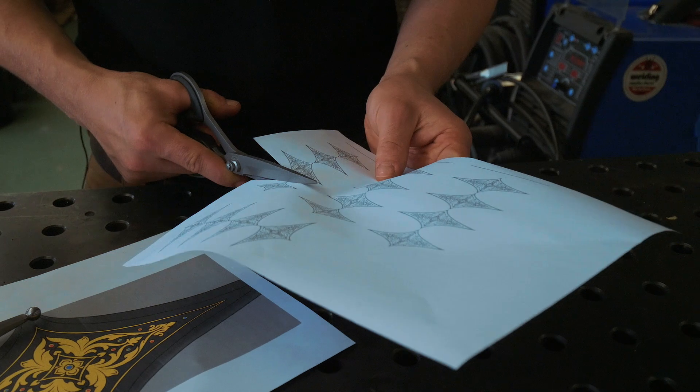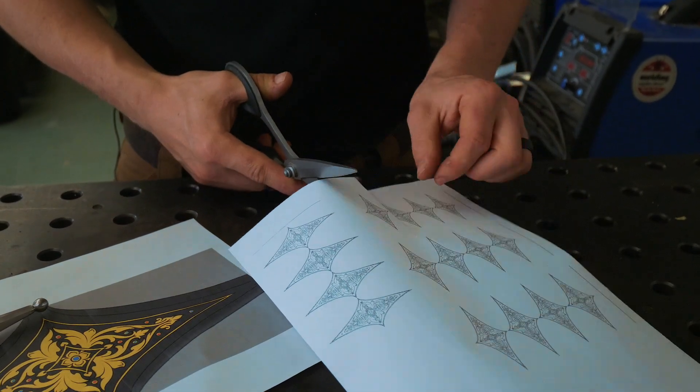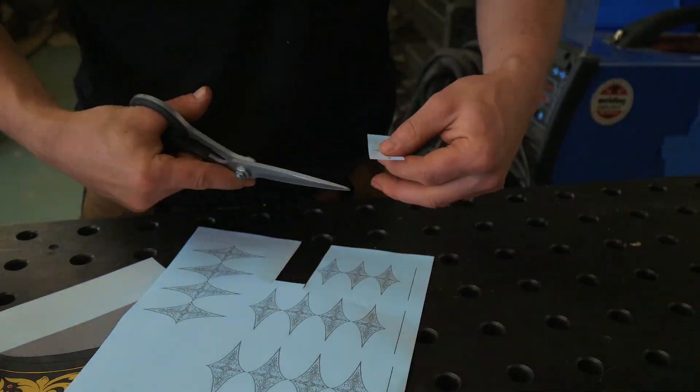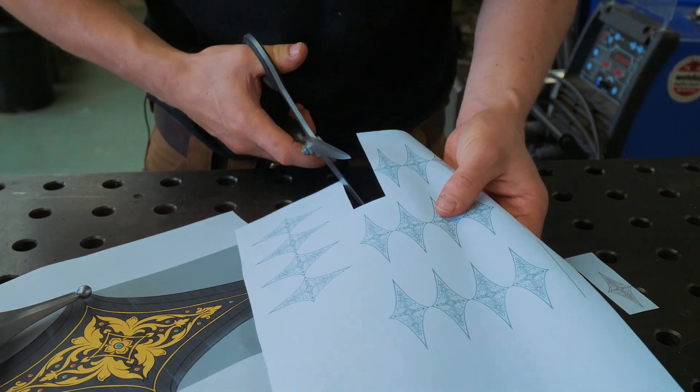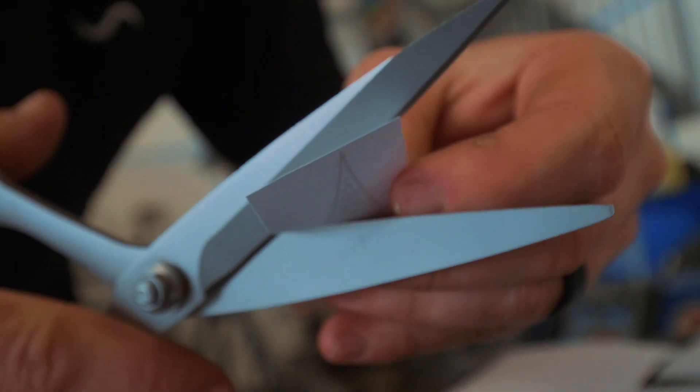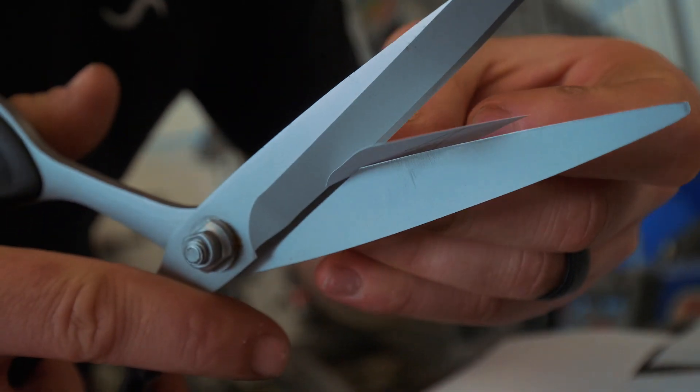On the one hand it means we've got to put less gold in it, so that's less actual time putting inlay in. But on the other hand it means we have to be so much more precise with the engraving that's required, the placement of the gemstones, and the placement of the gold.